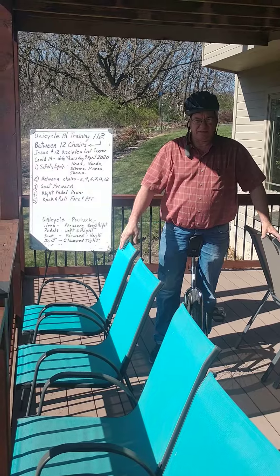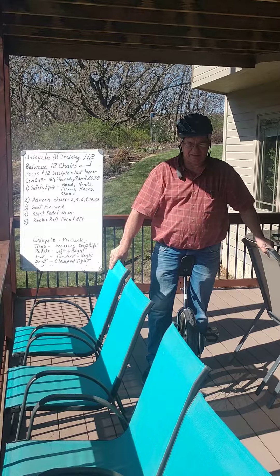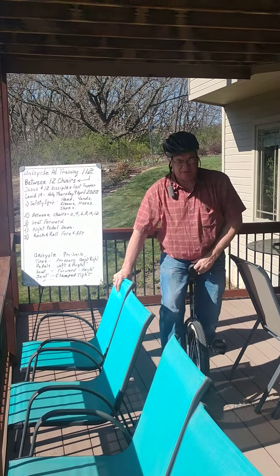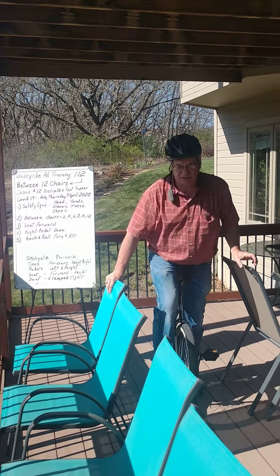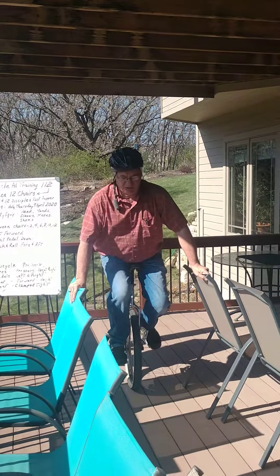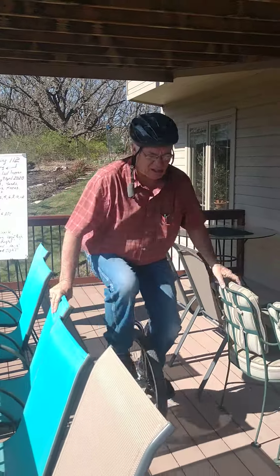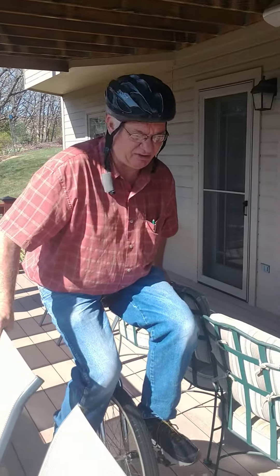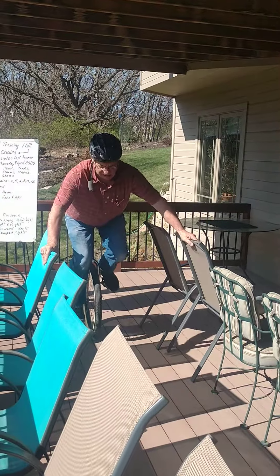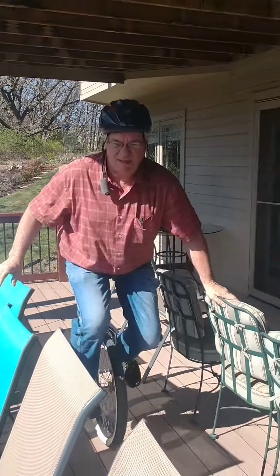In this case, we've got 12 chairs, six on each side, so you can practice. Not quite as stable as being between a doorway, but it's a good way to have either folding chairs or lawn chairs or something to set between. Get up on the tire and you can hold yourself in place and do a little pedaling forward, working along the chairs, or pedaling back — practicing a little balancing forward and aft and improving your riding along the way.